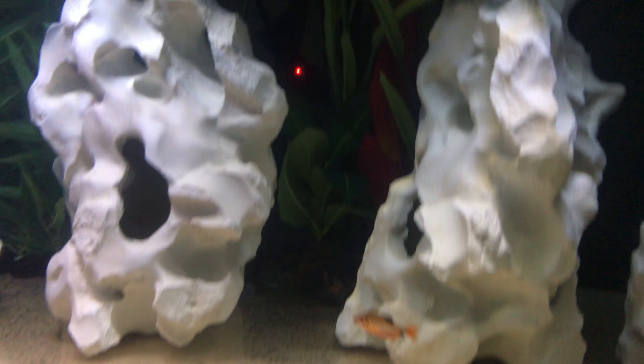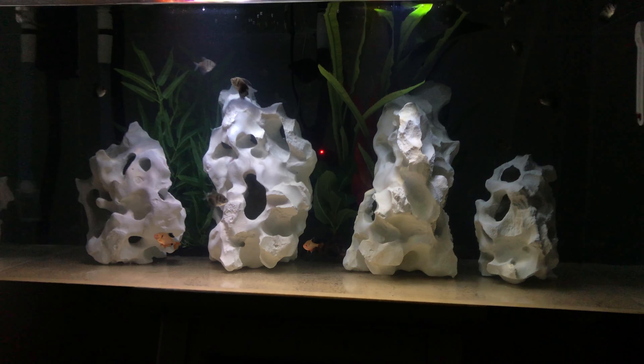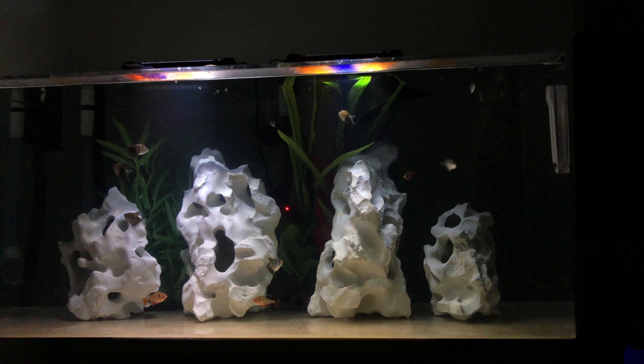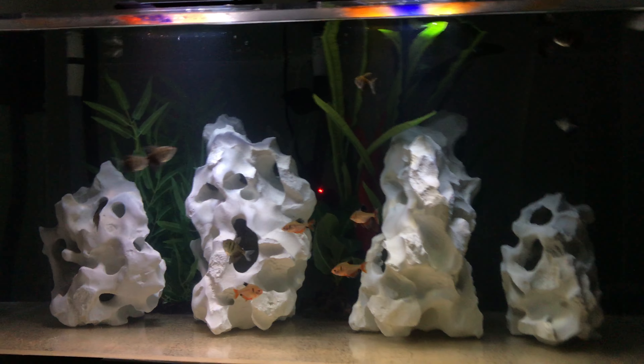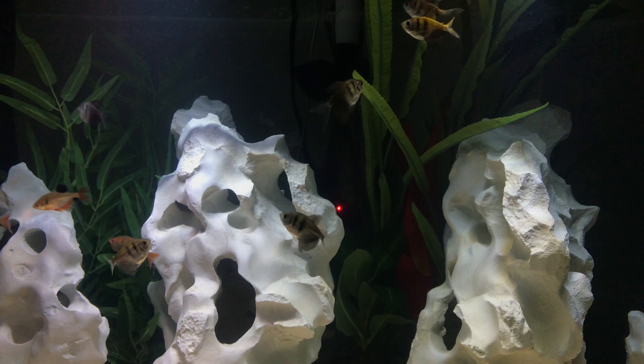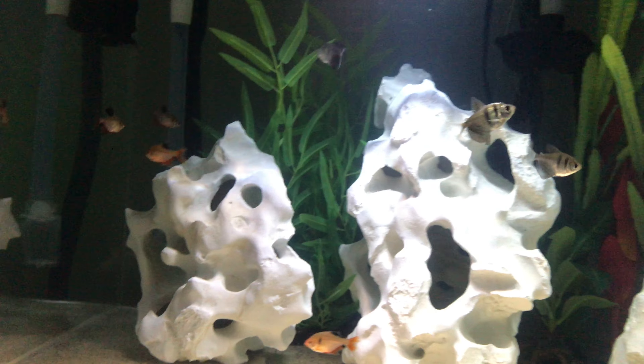How cool is that? That adds a little bit of drama to your tank. It's a little too dark in here — I like a dark tank. I like that the contrast pops a little bit more.